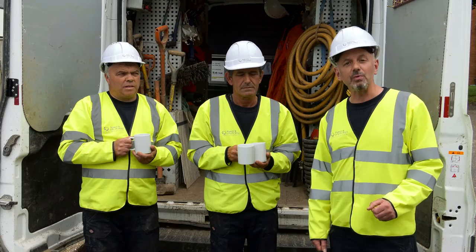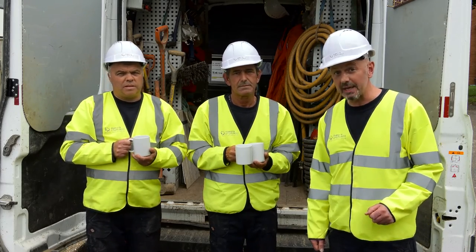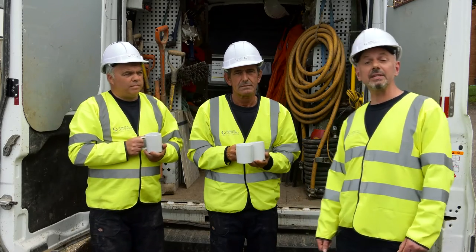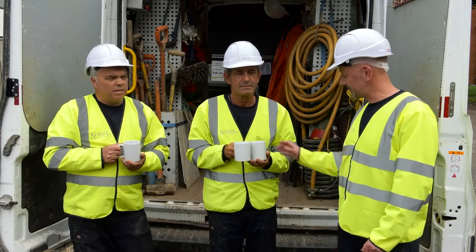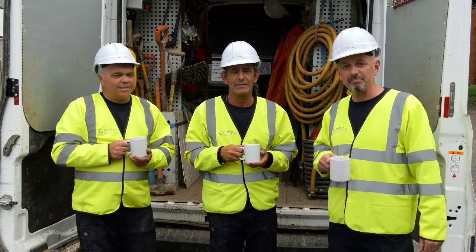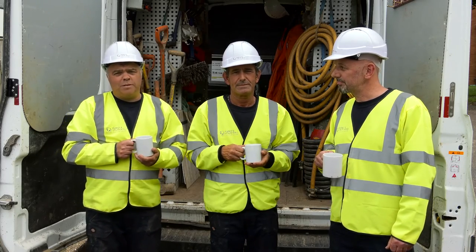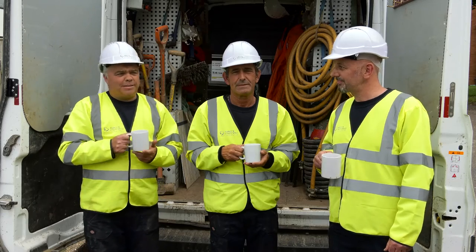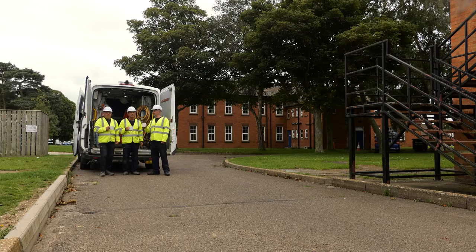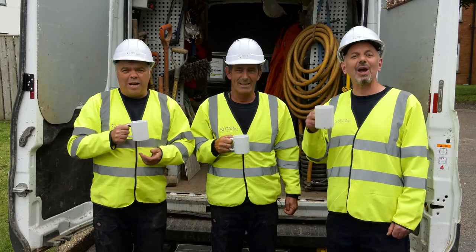Once you have finished breaking ground, take time to reassess your site and make sure it is safe for those working inside and those outside, like drivers and pedestrians. Revisit your SSRA if necessary. That's how to break ground safely. At this point, you are ready to make your repairs or replacements. Thanks for listening. Let's get it right first time.